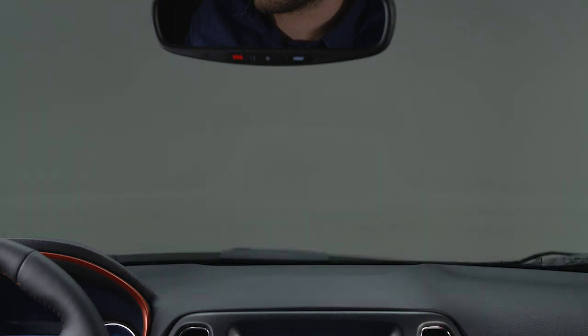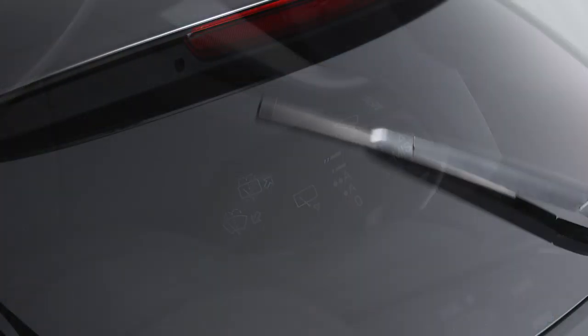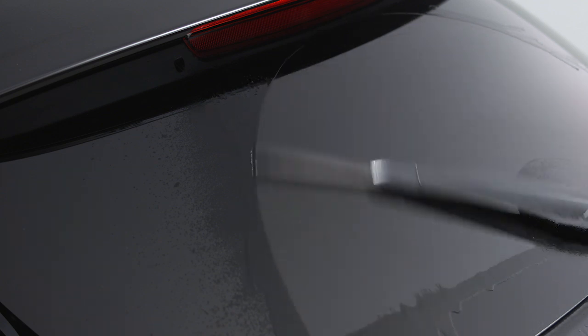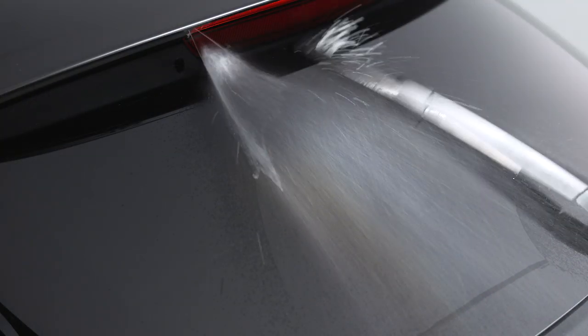After six seconds, a final wipe will complete the washer function. To turn the rear wiper on or off, press the lever down. To activate the rear washer, push the lever forward and release it for a single wash cycle, or push and hold for continuous operation.